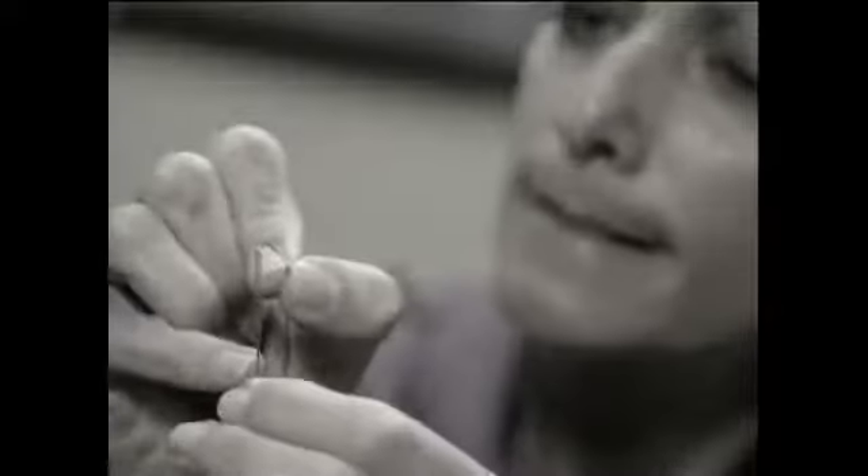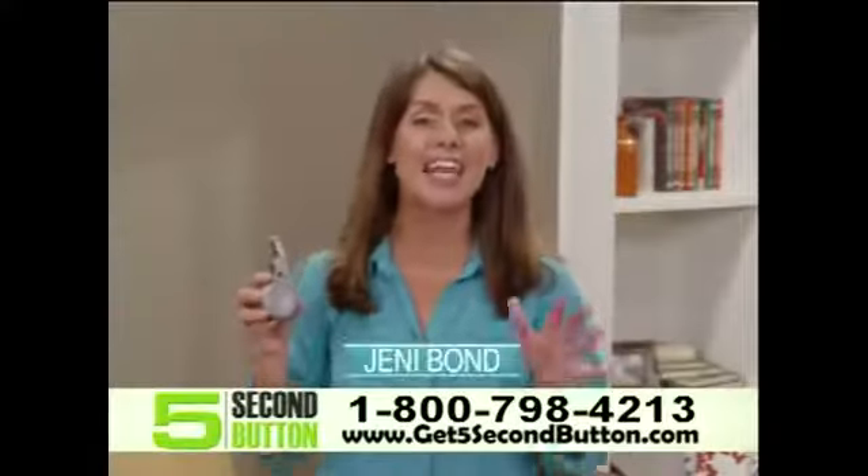Lost another button? Now you have to fumble around to thread the needle, risk poking yourself, and hope you can tie the knot. Well, not anymore.